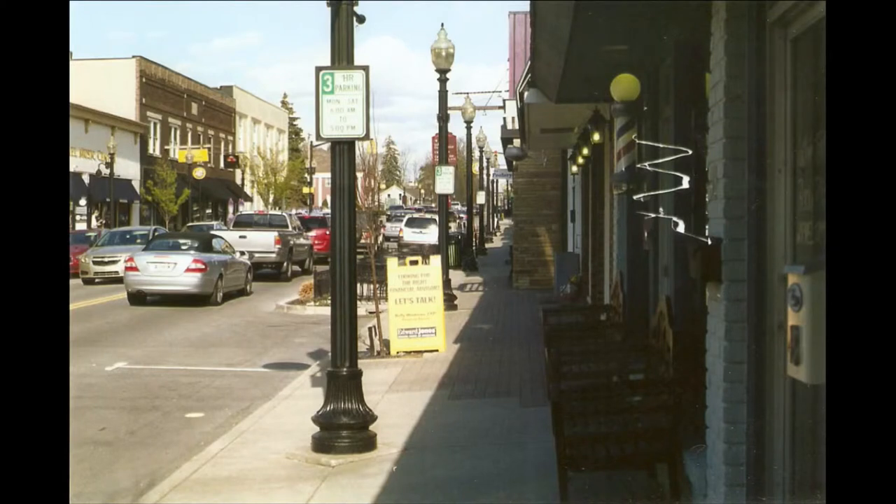This is just a shot of one of the streets in downtown Carmel. I don't necessarily know what this anomaly is — the photo came back like this — but I think it adds some character, almost, since it's by the barbershop pole. It doesn't bother me that this shot was a little botched up.